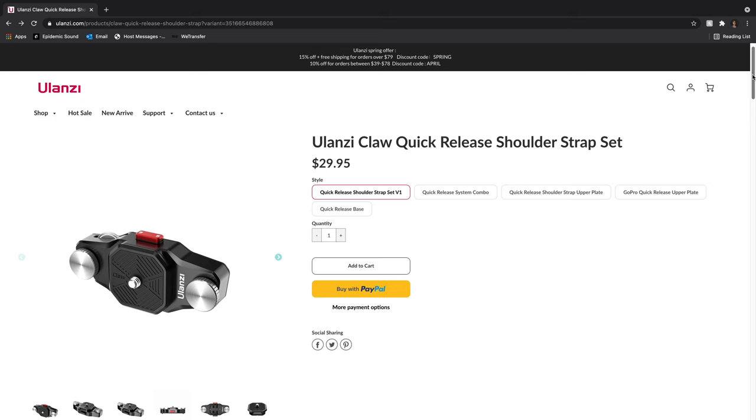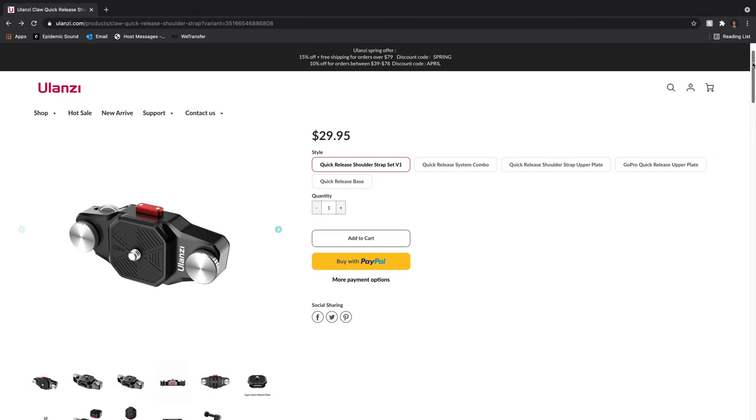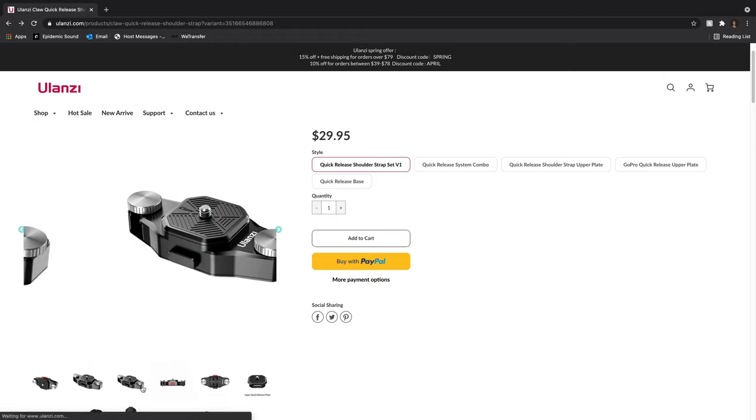Luckily I found the Ulanzi Claw quick release set, and it's basically the same product as the Peak Design one — the only difference being that it's literally half the price. I've used many Ulanzi products in the past, from side handles to camera cages to tripod mounting plates, and I've always been really happy with the quality, so I knew this was going to be good and thought it was definitely worth trying out.